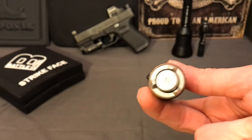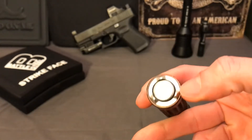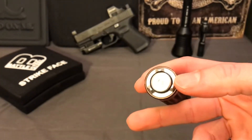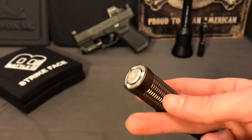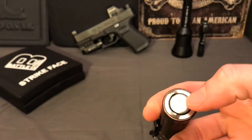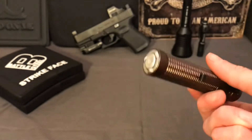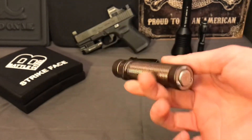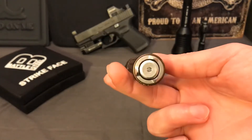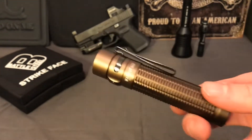I would rather just not have the magnet on the bottom whatsoever. The magnetic charging on the bottom is fine - that doesn't bother me - but having the whole thing always magnetic is kind of dumb. Just make the charger part magnetic, not the entire body. Olight, if you're listening, make this not magnetic because that's really not a useful feature.